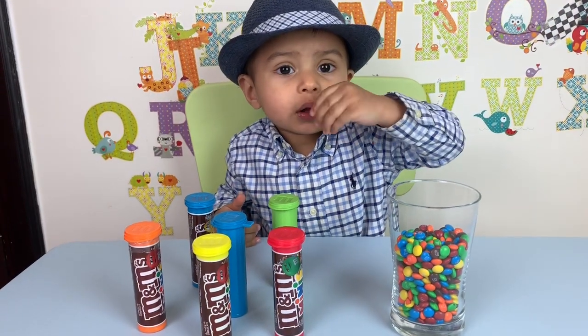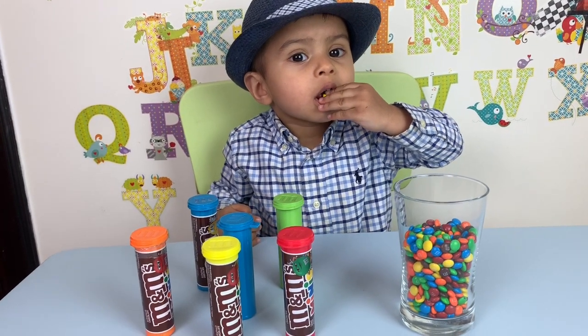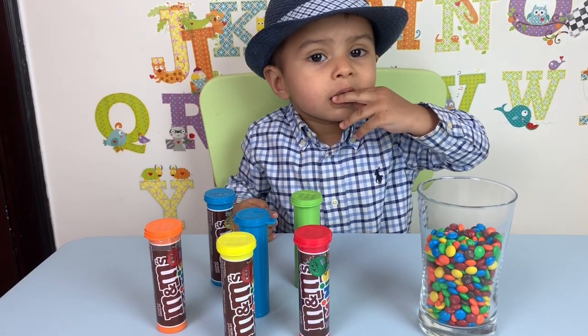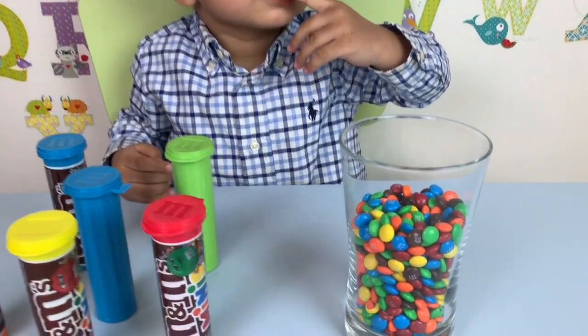Okay, let's say bye now. Thank you for watching our channel. Please don't forget to like and subscribe. Bye. You want to say bye? Say bye-bye. Bye-bye.